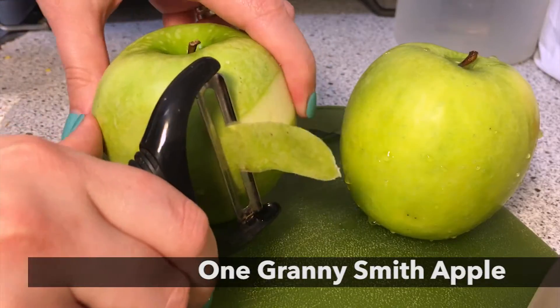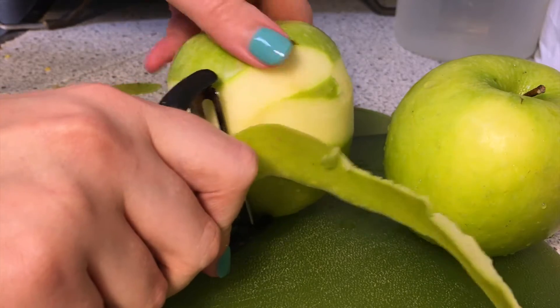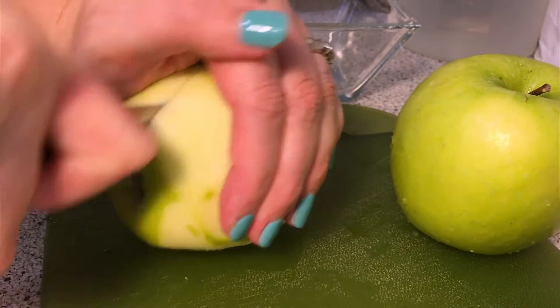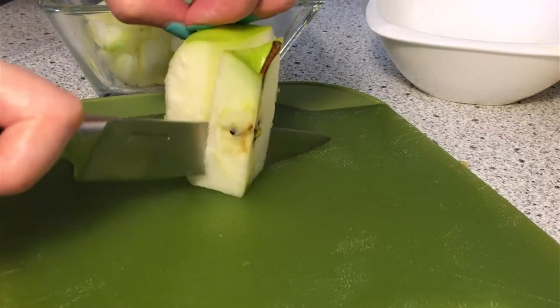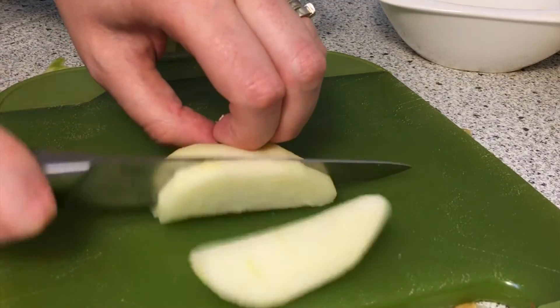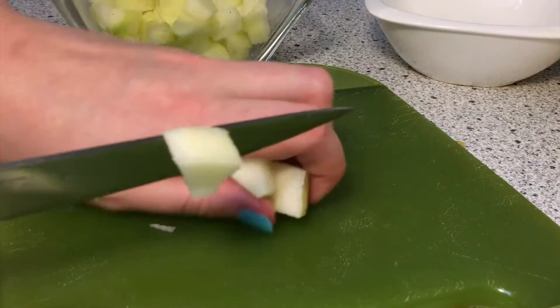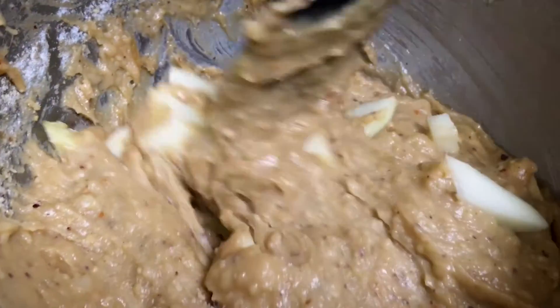You need one Granny Smith apple. If you're wondering about the second apple, I needed to do another batch for a wedding shower. Peel them so there is no skin. With a very sharp knife, cut them into half and then into quarters. And keep your fingers away — blood is too salty for these muffins and it wouldn't taste right. Dice them into small pieces. You can add lemon juice to prevent them from browning.